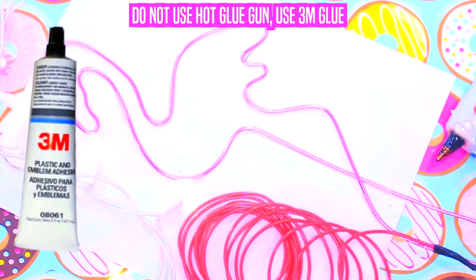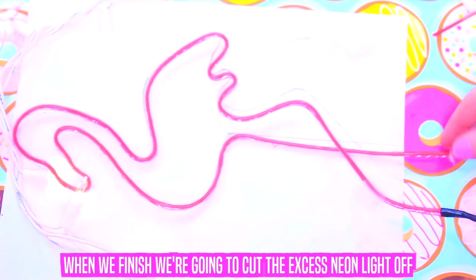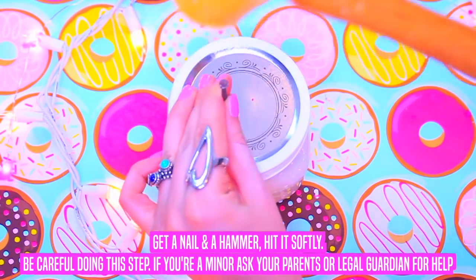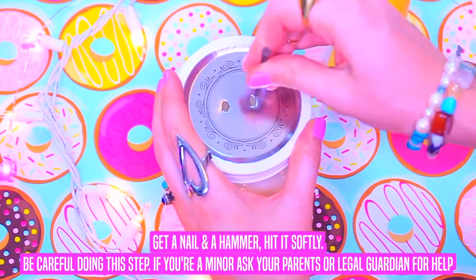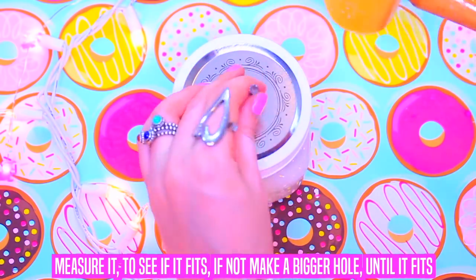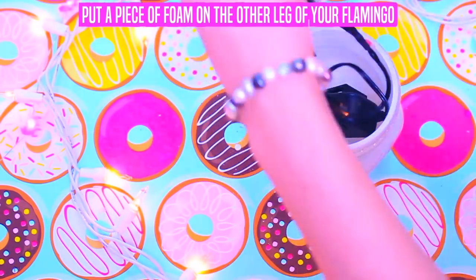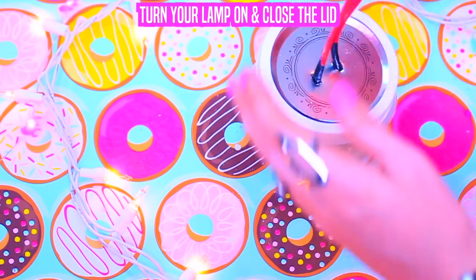Do not use a hot glue gun; use 3M glue that you can find at Home Depot. When we finish, we're going to cut the excess neon lights off. Optional: put washi tape on the bottom. Get a jar, watch where your flamingo will go and mark it. Get a nail and a hammer, hit it softly — be careful doing this step. If you're a minor, ask your parents or legal guardian for help. Measure it to see if it fits; if not, make a bigger hole until it fits. Pass the lid like this, remember to put it backwards. Reshape your flamingo using the drawing or the printed image. Put a piece of foam on the other leg of your flamingo. Turn your lamp on and close the lid. And that's it!